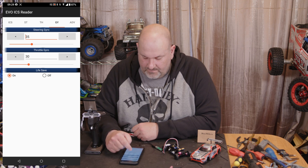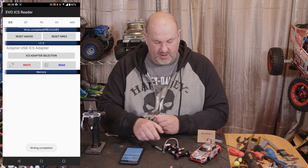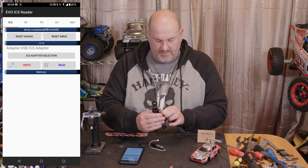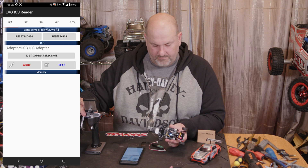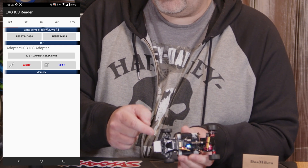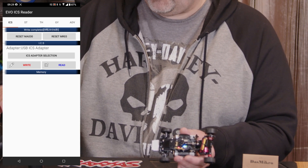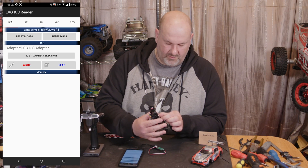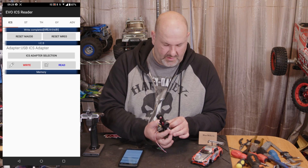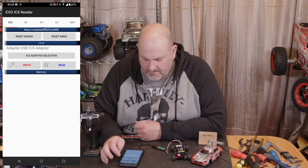At the bottom of the screen it says 'Enables Right Mode' — basically that's an easy one to show you that it works. If we turn that on, then go back, it says 'Write Complete'. So if we then power off the little Evo, disconnect, power it on and get the controller on — you can see the LVC green light is on. That definitely wrote to it.